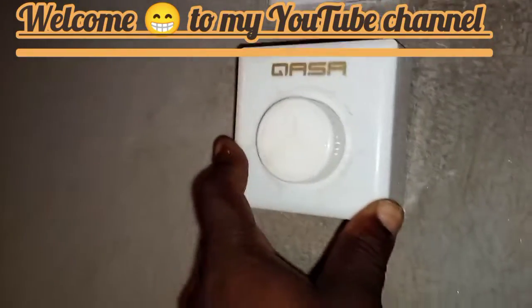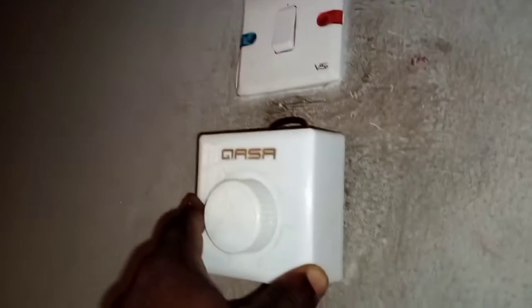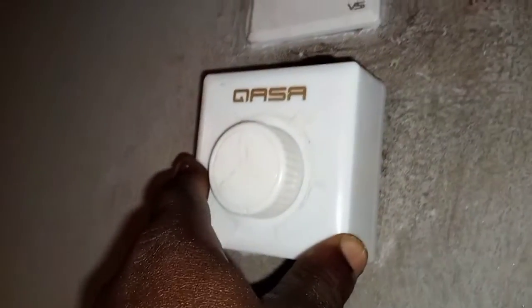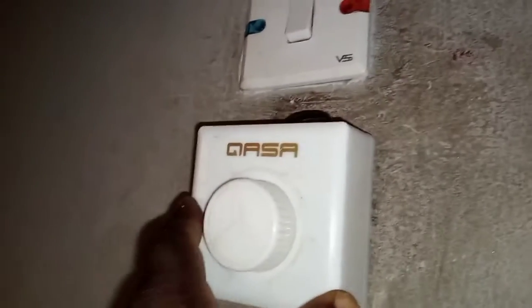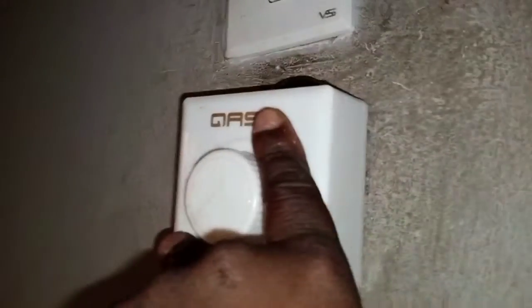Hi guys, welcome to my YouTube channel. Today I want to explain the wiring of this Gaza solar ceiling fan. This was requested by one of my viewers who bought it and could not wire it. This video is not in any way sponsored by Gaza company — I did it on my own.